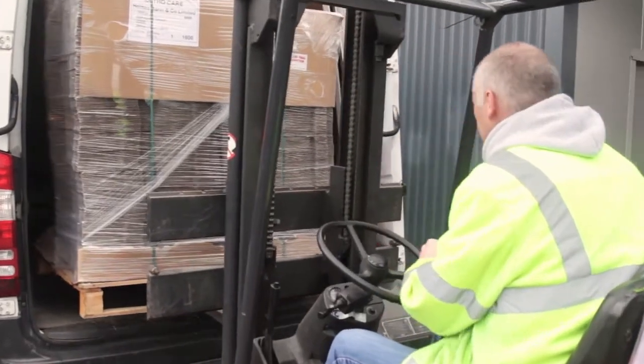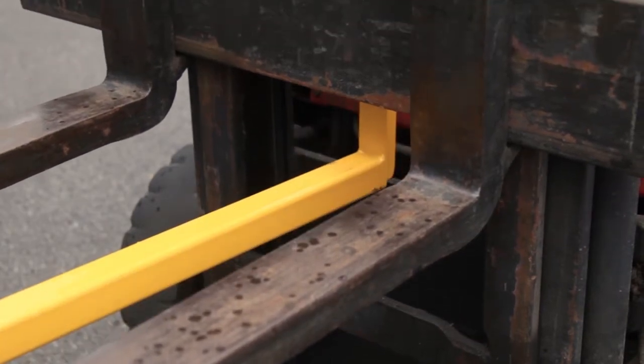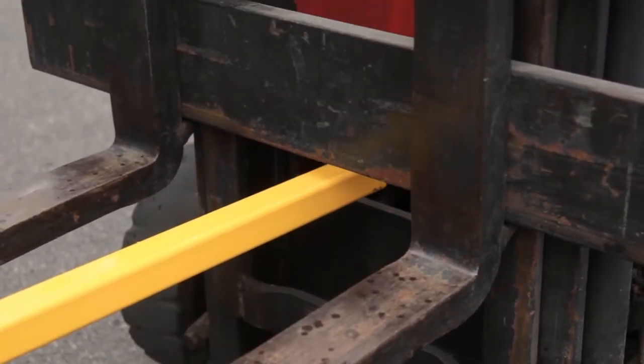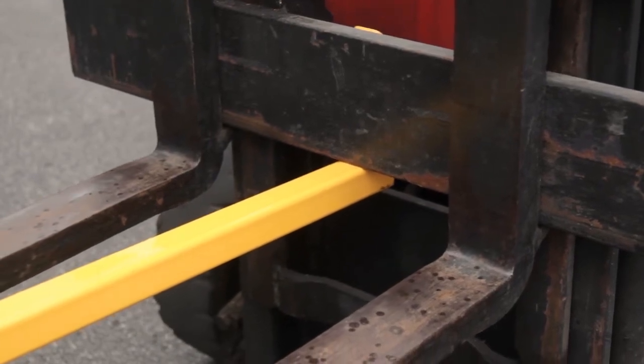In certain situations, the original safety pallet puller can be used upside down so that the forklift truck operator can lower his forks onto the upturned hook of the pallet puller. This further reduces the need for an operative to attach the device to the fork truck.